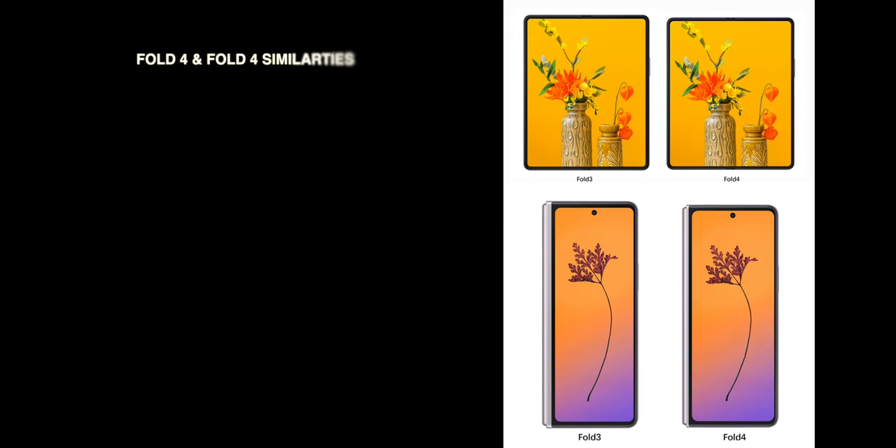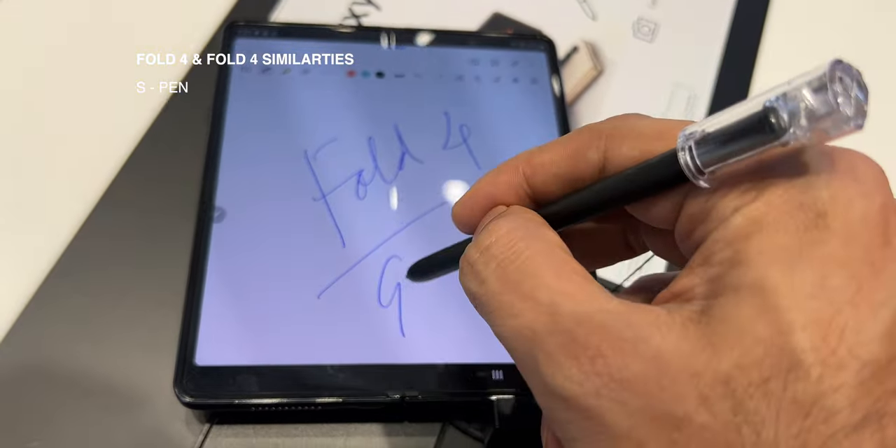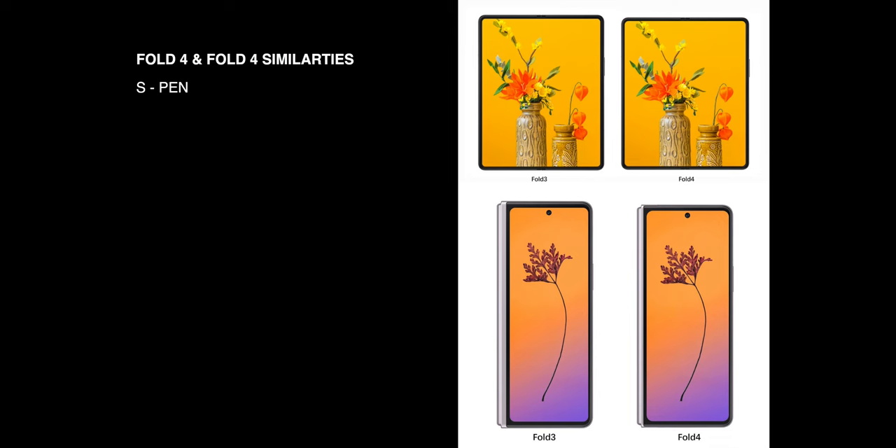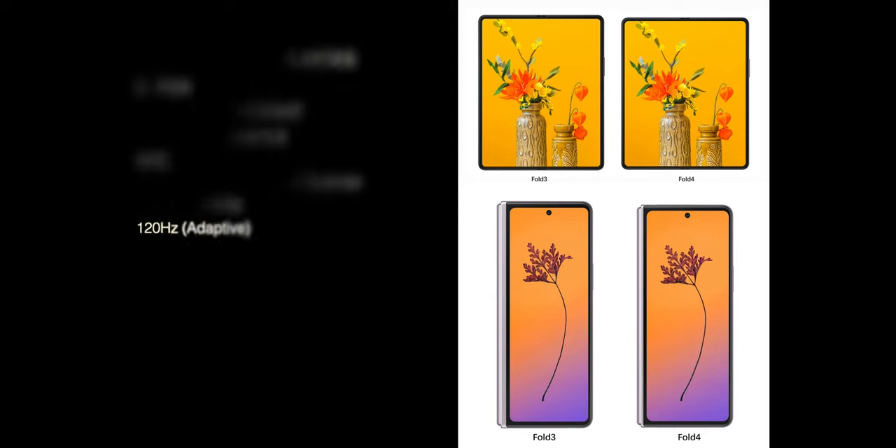Now let's talk about the similarities. Both folding smartphones support the S Pen stylus, and unfortunately on both, the S Pen only works on the main screen, not the cover screen. Both are IPX8 water-resistant, both support Wi-Fi 6E and Bluetooth 5.2, both have NFC, side-mounted fingerprint sensors, 5G support, and both support adaptive 120Hz refresh rate.